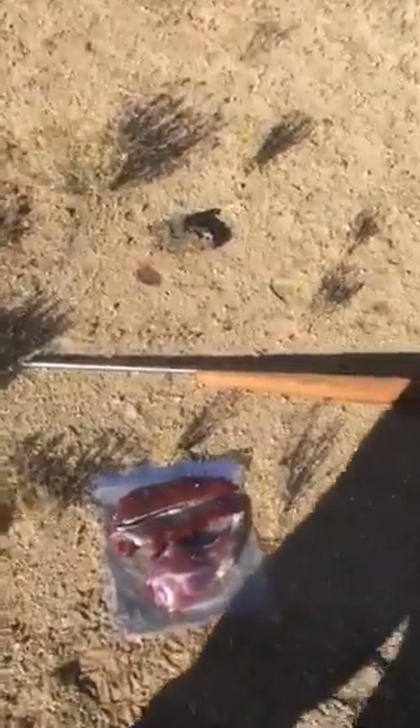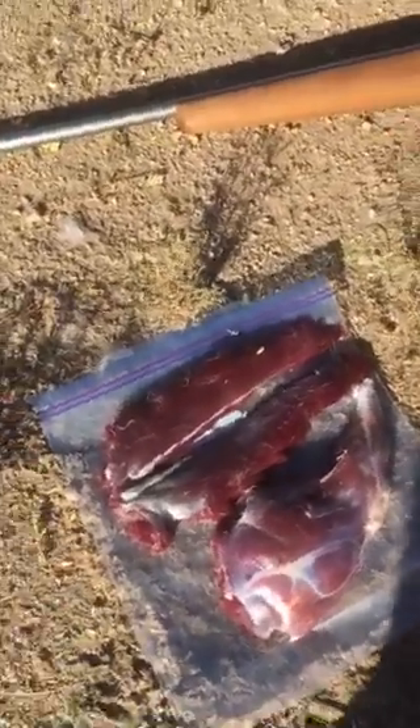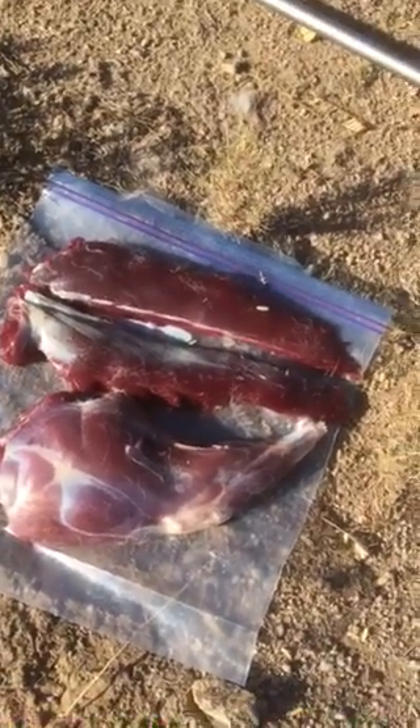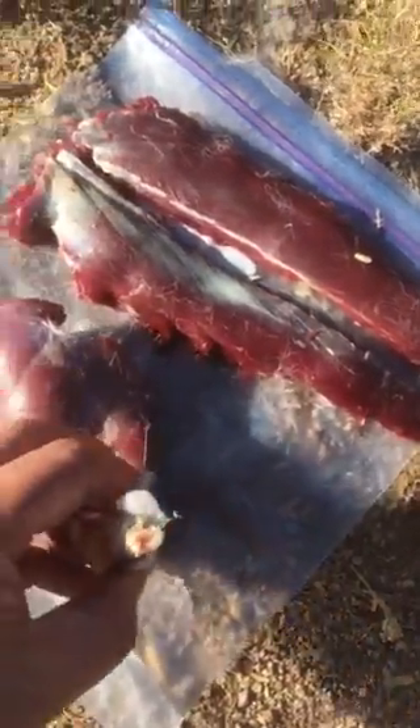This is a gallon ziploc bag, and as you can see what I have here on the top are those two back straps — pretty good size strips of meat — and then that is a nice hindquarter right there. It's like a giant butterfly pork chop almost, and you can see where I've clipped off the bone there at the end.